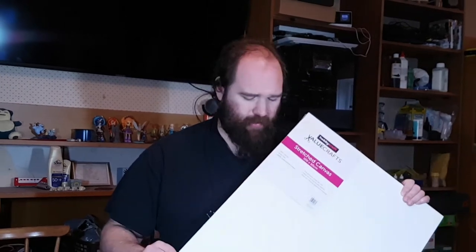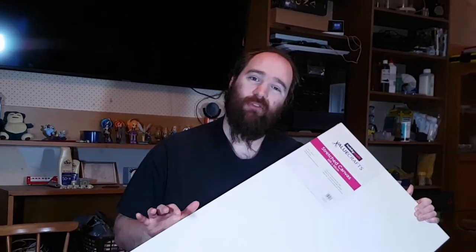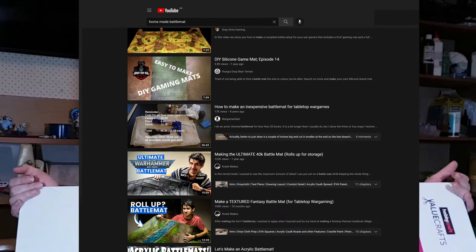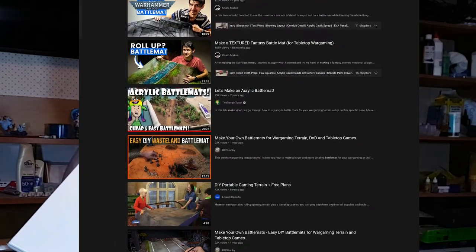It has been a while since I recorded anything down here, but I'm going to need an awful lot of space because I need to unfold this thing onto the table. Hi, I'm Ed Scar, and I am of course copying the long-running tradition of making a rollable battle mat from a canvas.